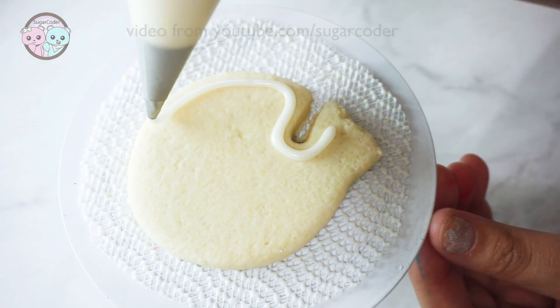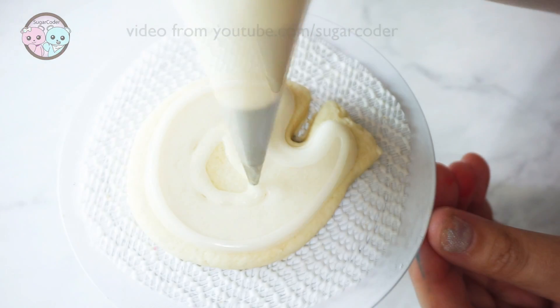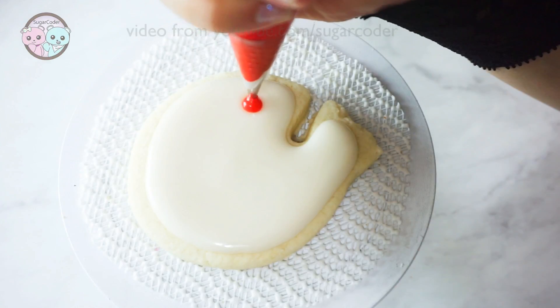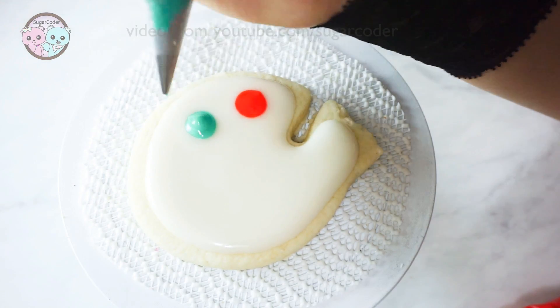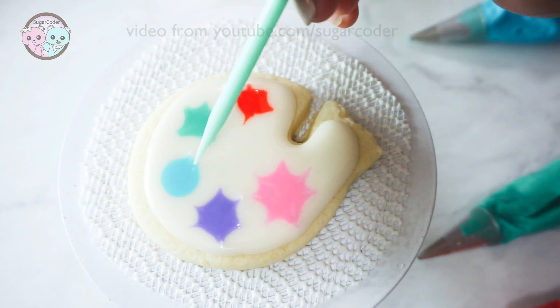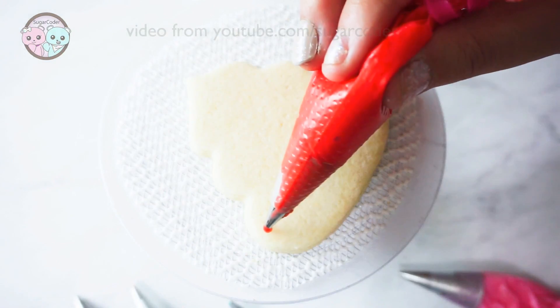So in this video I decorated some sugar cookies inspired by the art palette iPhone case. First I covered a sugar cookie with white royal icing, 10 seconds consistency. Then I used different color royal icing to decorate it like this. Before the royal icing dried, I used a needle tool to drag the different colors out.